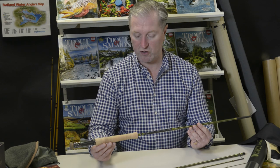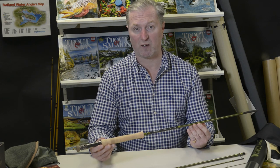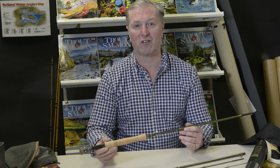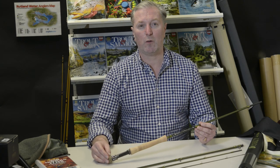The build and finish of the NSX is of the high quality we've come to expect from Hardy's, and I'm really looking forward to putting this rod through its paces. Thank you for joining us on this first look video, and watch out for more tackle tests and reviews in Trout and Salmon every month.